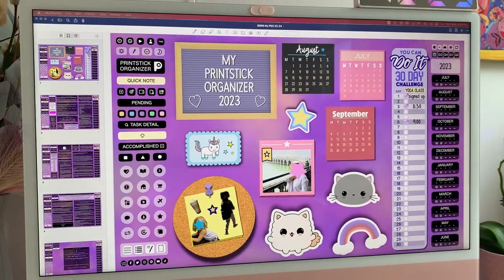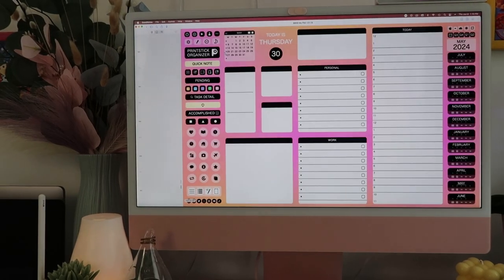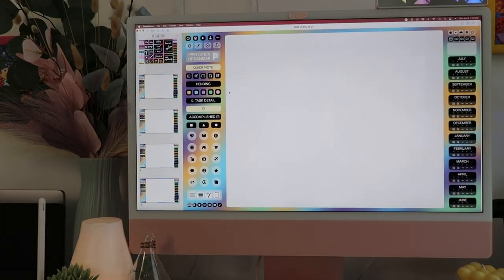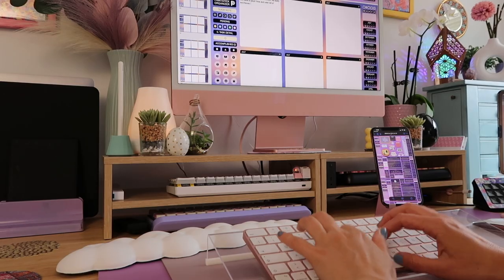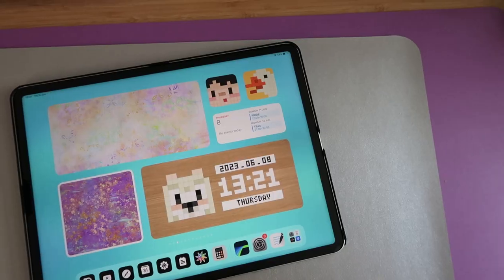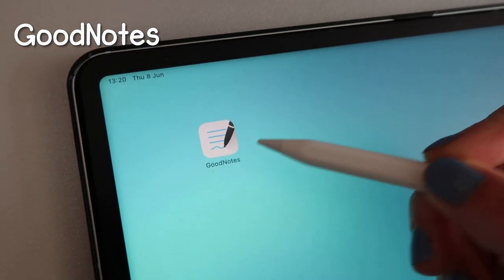Today is an exciting day because I get to introduce the new Printstick Organizer. If you are new around here, let me tell you all about it. The Printstick Organizer is a digital planner, which means it's an interactive PDF file — a bunch of pages connected through links and buttons that allow you to navigate from one page to another. This file lives on a device: a computer, a tablet, or a smartphone, and you use it with a note-taking app. My personal favorite is called GoodNotes.